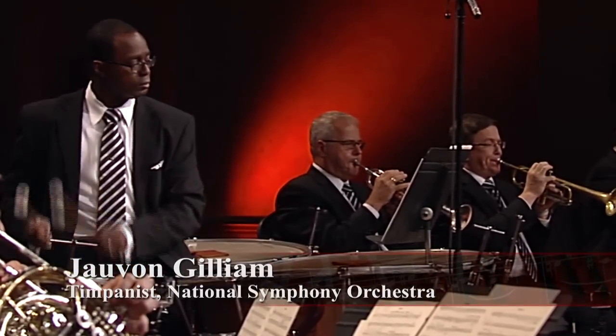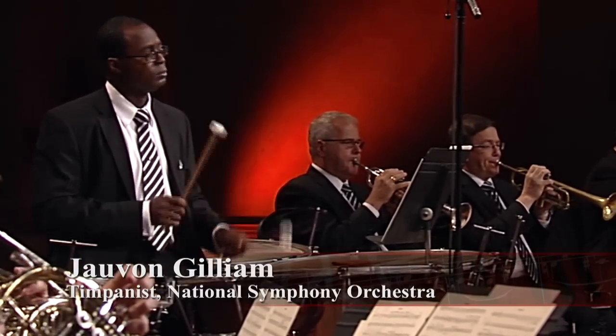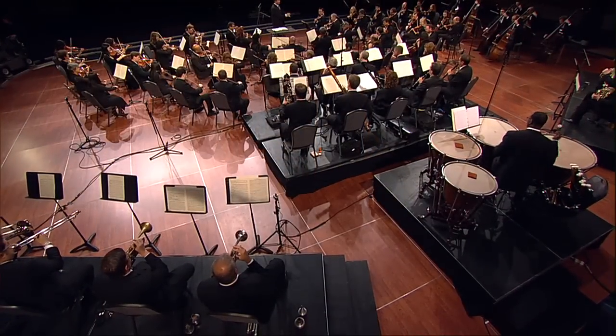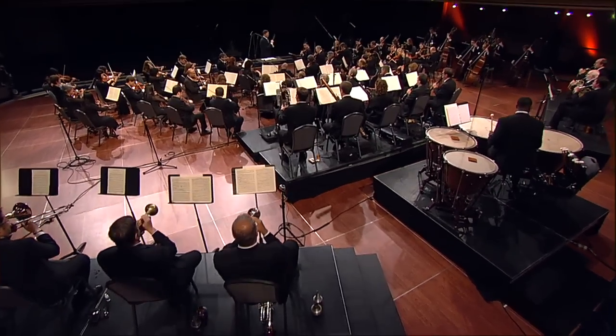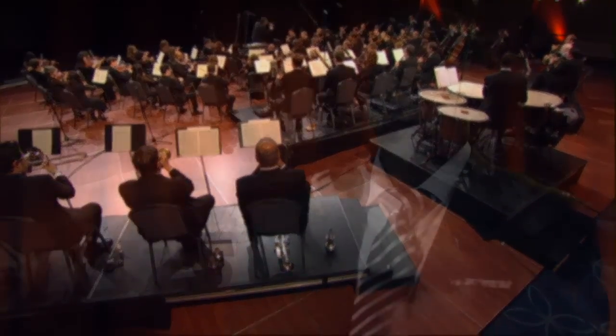The instruments that I'm playing are called timpani or kettle drums. They are used basically in the position of sort of driving the bus or driving the rhythm with the orchestra. That's generally my main job within the ensemble — to lead from the back, if you will. I am placed at the back in the center and on risers so that I can have a unique vantage point like that of the conductor.